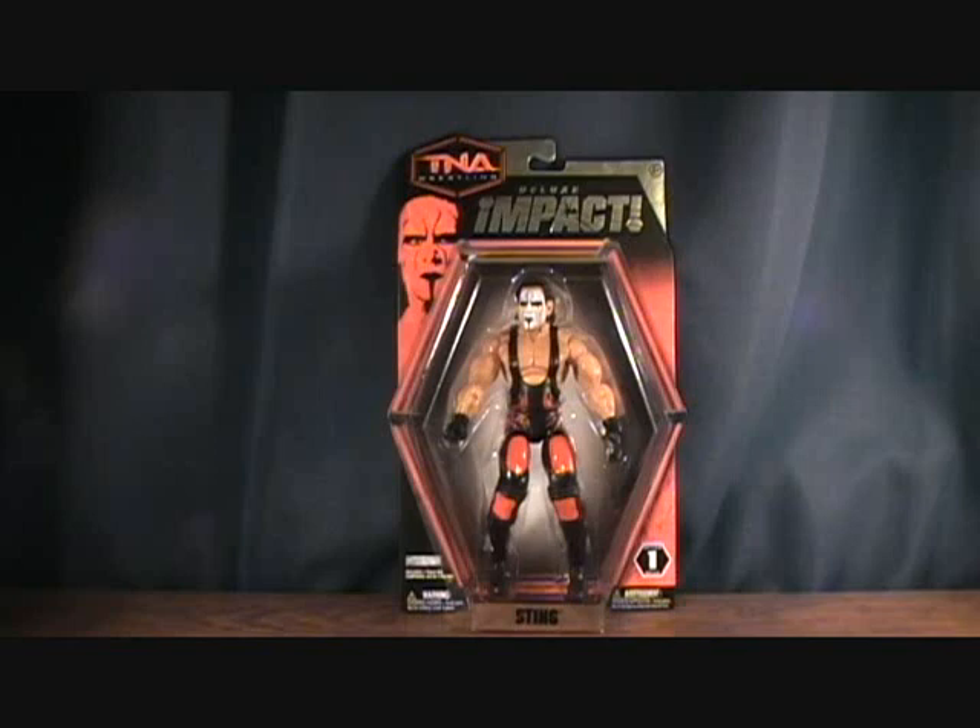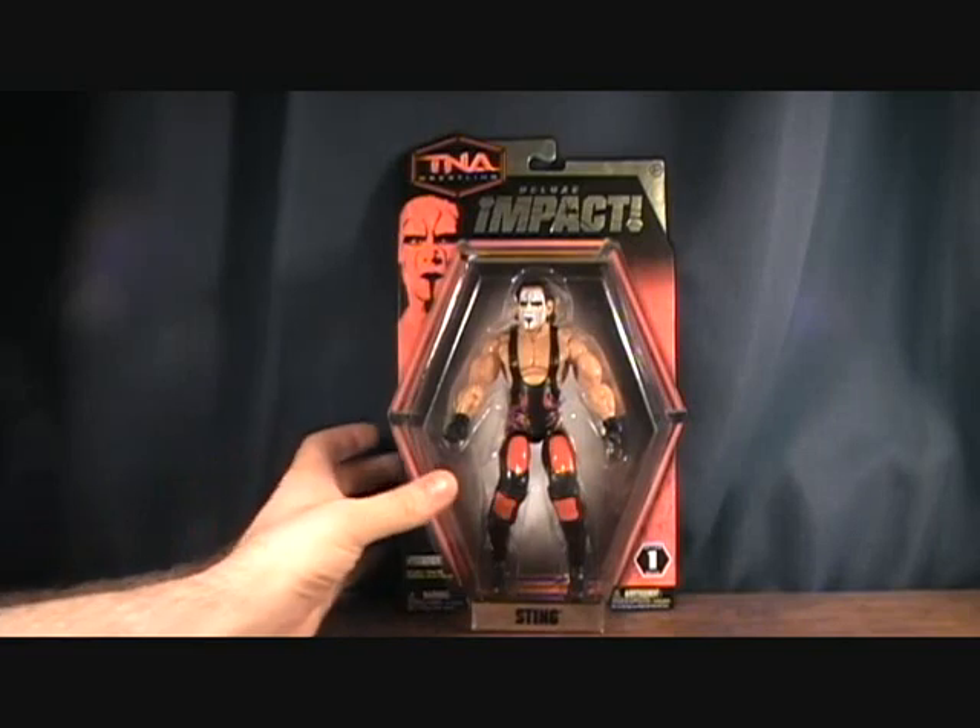It was made by Jakks Pacific in 2010. I really haven't picked up too many of the TNA figures, but Sting is definitely one of those ones that I wanted to pick up.